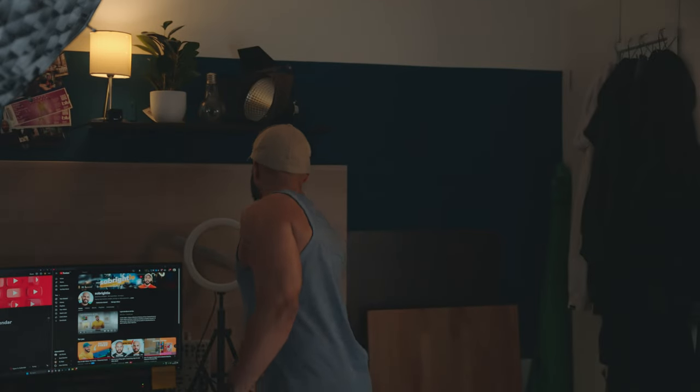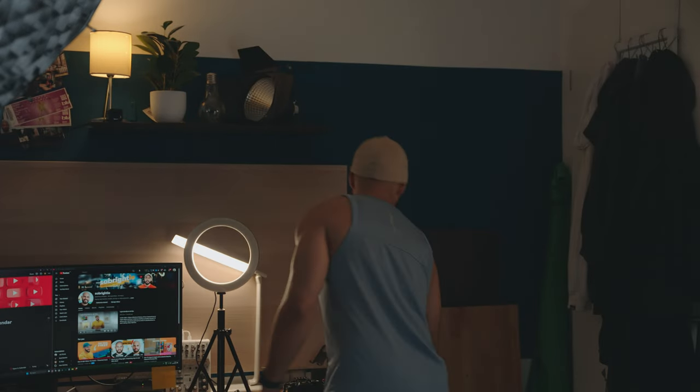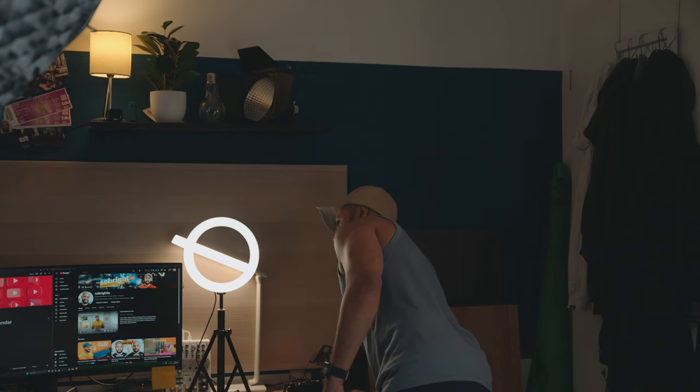The background is dark and it's boring — there's just nothing there. So we're going to use lights we have around the home, practical lights. Alexa, turn on all lights. Okay, that one went on. This one has to go on and this one as well.